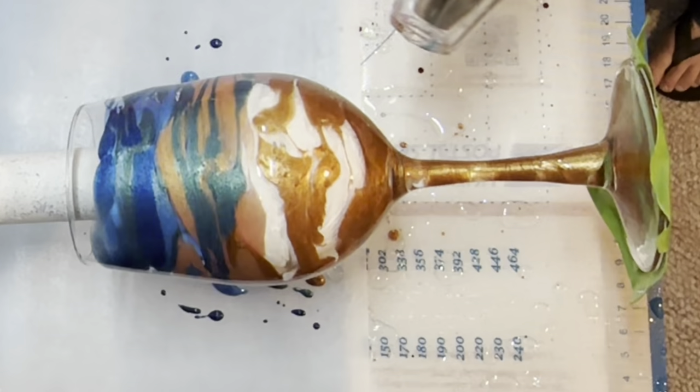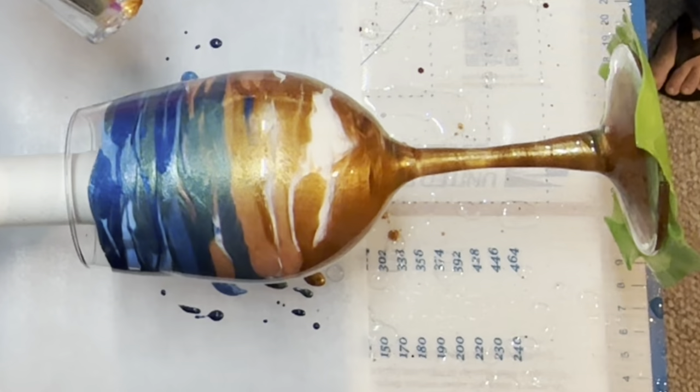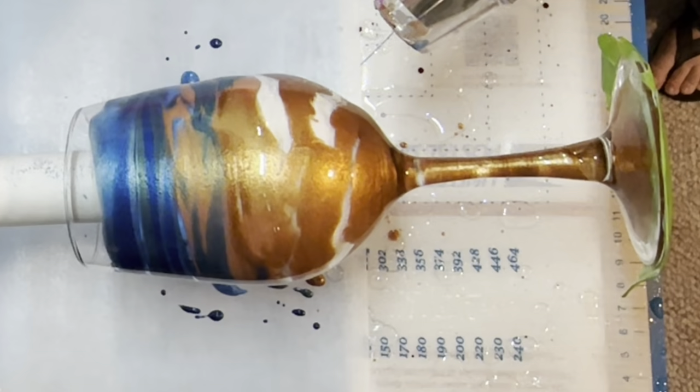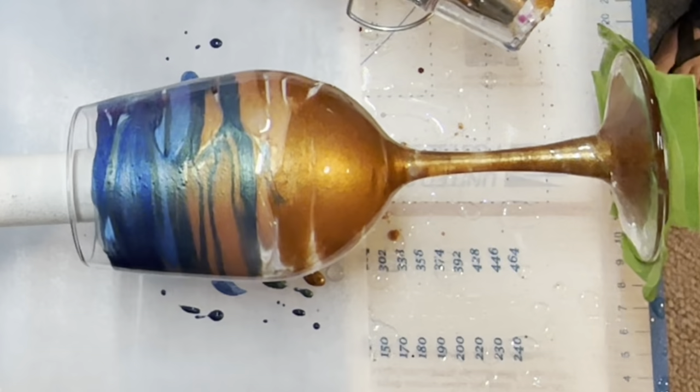You can spread the colors out, move them up, or pull them down - whatever you prefer. I blended them all together and then pushed the blues up toward the blank spot on top. I wanted there to be a clear area left on top of the wine glass, but not a super large one. So I wanted some of those blue micas to push up into that area.